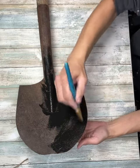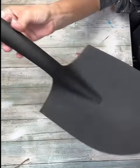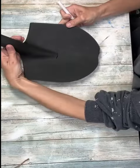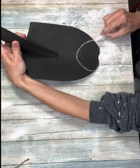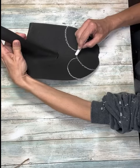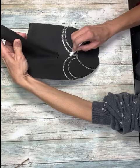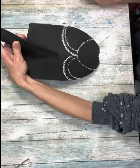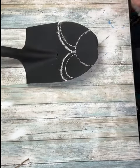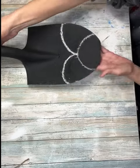I wiped it down first with a wet rag. Once I have it all painted black, I'm going to take a piece of chalk and I'm going to draw out three half circles — these are going to be snowman heads. I decided I didn't like the way one came out so I just went over it again. That's why I use chalk, and then I just used a baby wipe to fix my mistake so I can make sure I liked the placement.